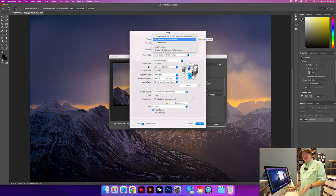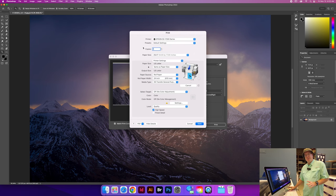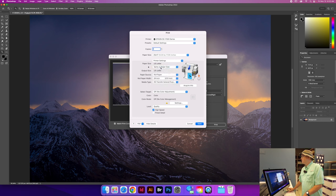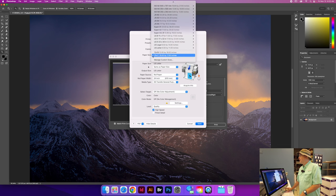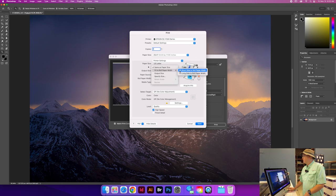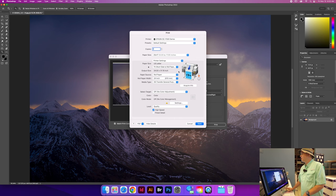It is a dye sublimation printer — a very specialized process. It's not your standard inkjet printer; it is an inkjet printer but with very specialized ink. The paper size says US letter, which is obviously wrong. We're going to fit short side to roll paper width — there it is — and now we've got it coming the way we need it. Paper source is roll paper, and 24 inch is the roll paper width.